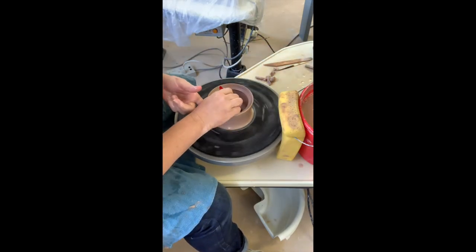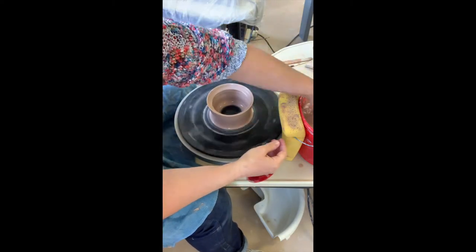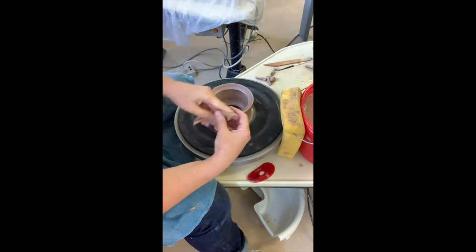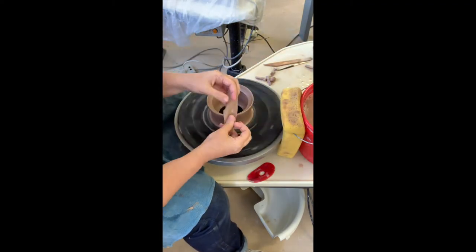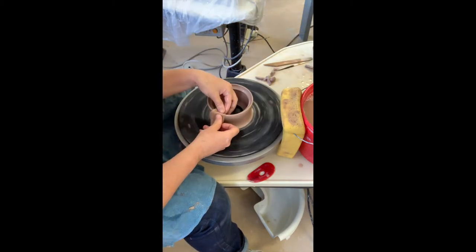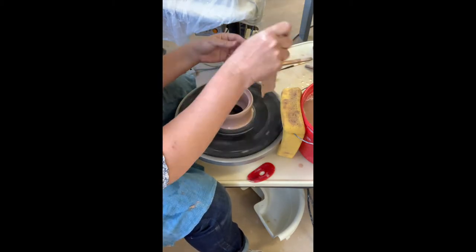We clean everything off in order to make it easier to alter the shape — this is important, you don't want those walls to be super sticky. We're going to clean up the outside with a wooden knife tool and then I'll show you how to oval this.